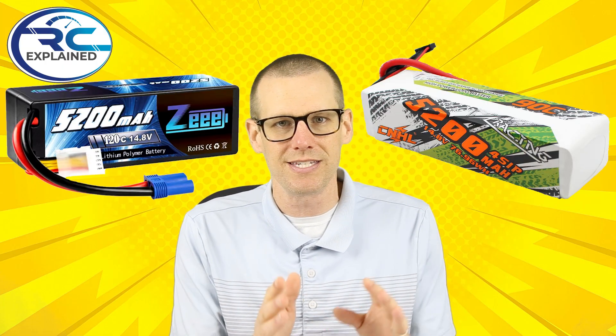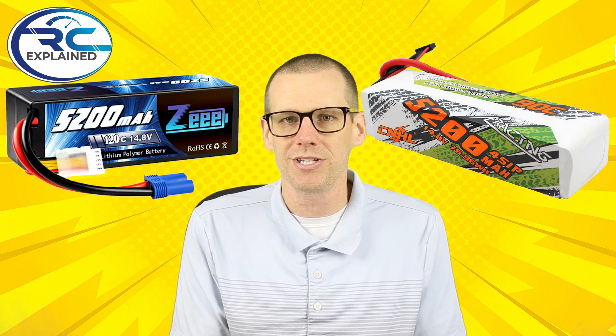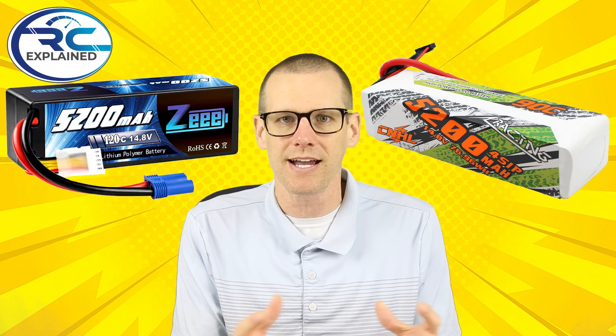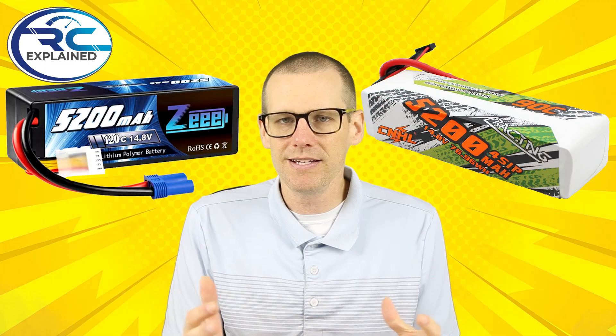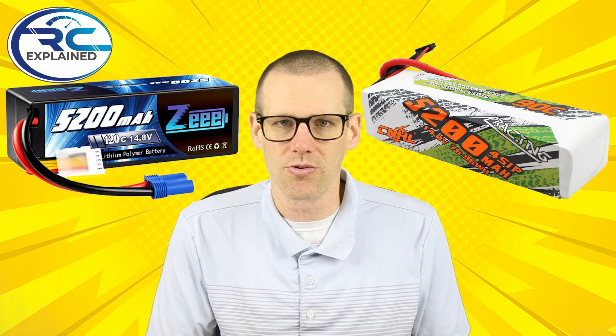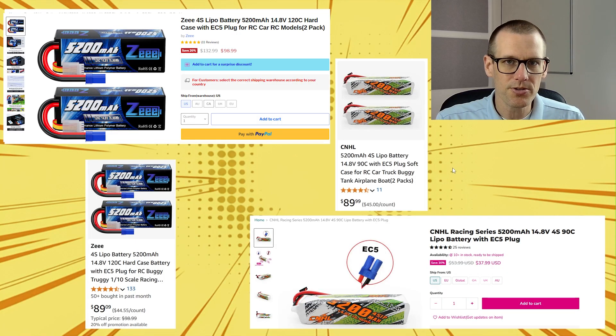I've not done this yet on the channel, so this is a first. I can't wait to get into it and take a look at the results. I'm going to put together a graph that represents exactly what we saw and see where we're at. With that being said, let's jump into those graphs and get to the performance metrics here in a few seconds.